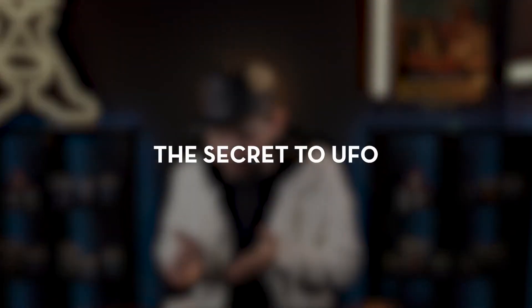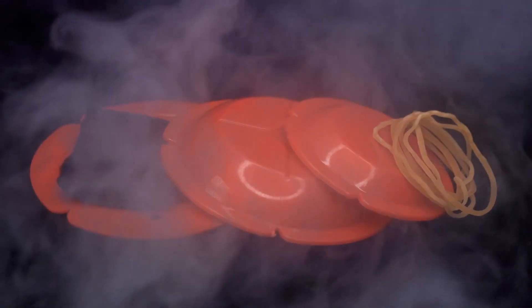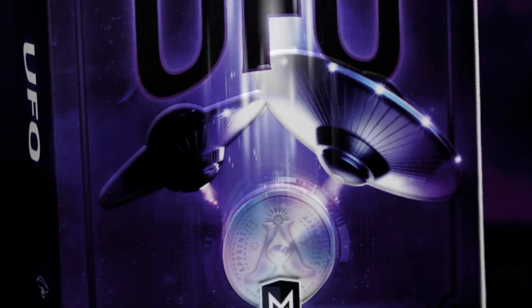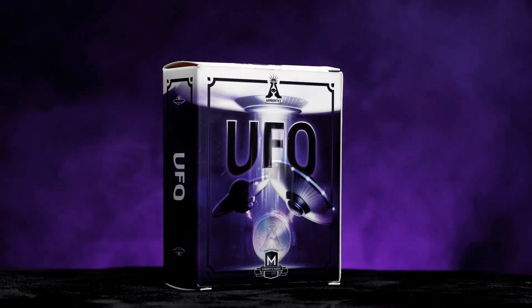Only you know the secret. The online video instructions will teach you all the secrets of UFO — how to perform it, plus a scripted story to help you entertain your audience. Carry it with you everywhere you go. UFO is self-working, easy to learn, and easy to perform, so you will be able to perform with 100% confidence. Apprentice Magic welcomes you to UFO.